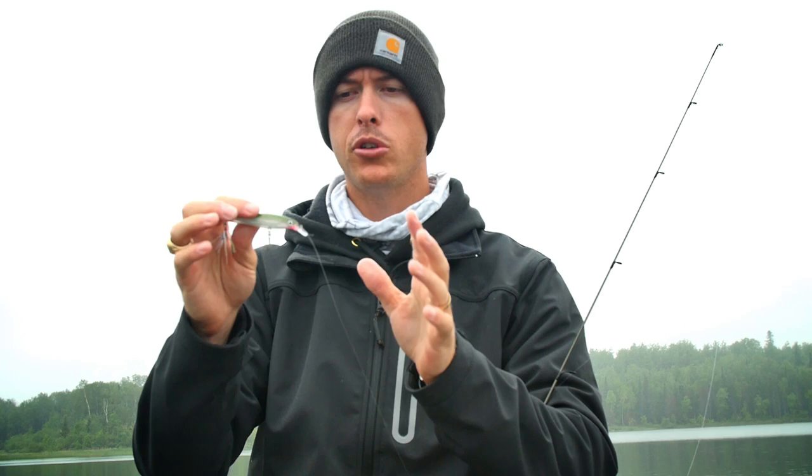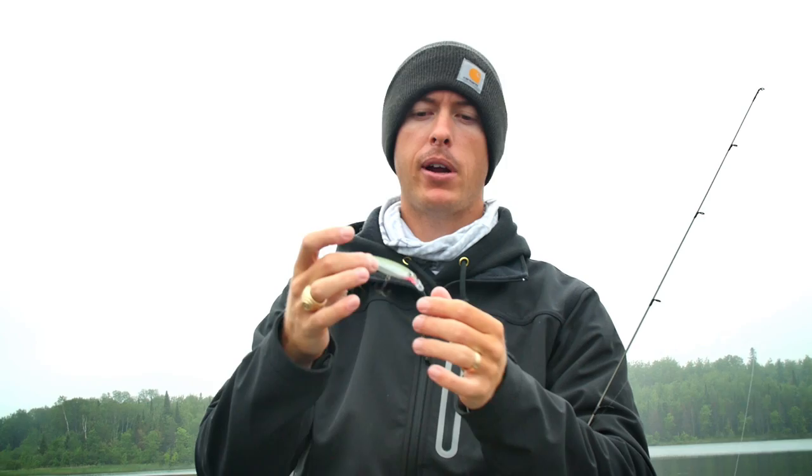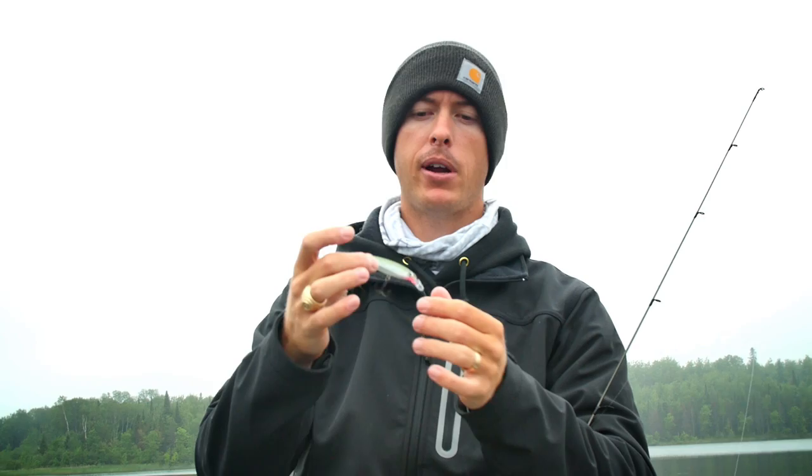I like to throw it on 10 to 12 pound fluorocarbon. You could use braid with a fluorocarbon leader as well. Spinning tackle is really good if you're trying to make long casts with light line, but I'll throw it on a 6'6" baitcaster with a 6.2:1 gear ratio reel. So great little bait right here — the Rapala X-Rap. It's a fish catcher.